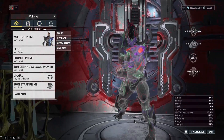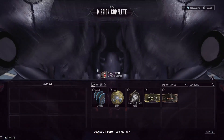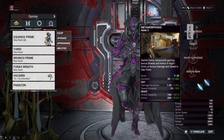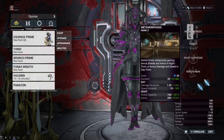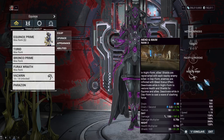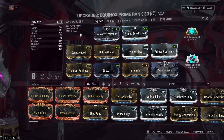Moving on to Equinox — she's definitely not meant for spy missions, but you could use her for that. What Equinox is mainly going to be doing is nuking as a nuker frame with a little bit of light CC potential. She has a night form and a day form, and you switch between them with the first ability, Metamorphosis. In day form you have damage attacks and damage debuffer attacks; in night form you have healing and deeper CC. Her second ability slot uses Terrify from Nekros, which strips enemy armor — very important because Equinox's fourth ability, Maim, is heavily diminished by enemy armor.